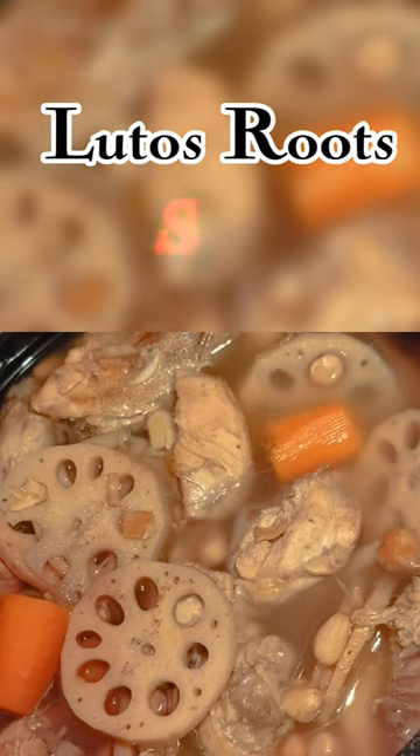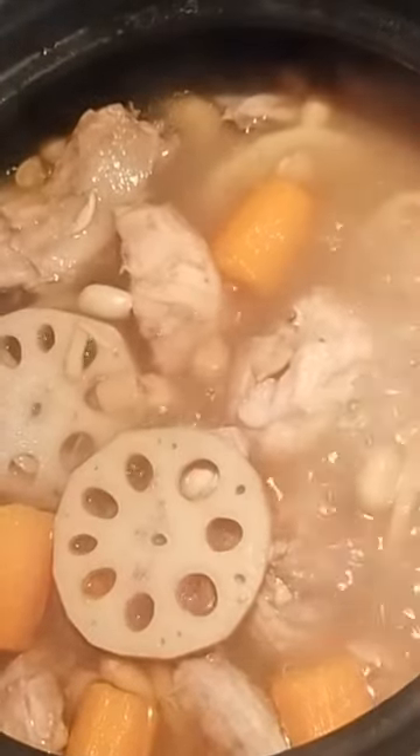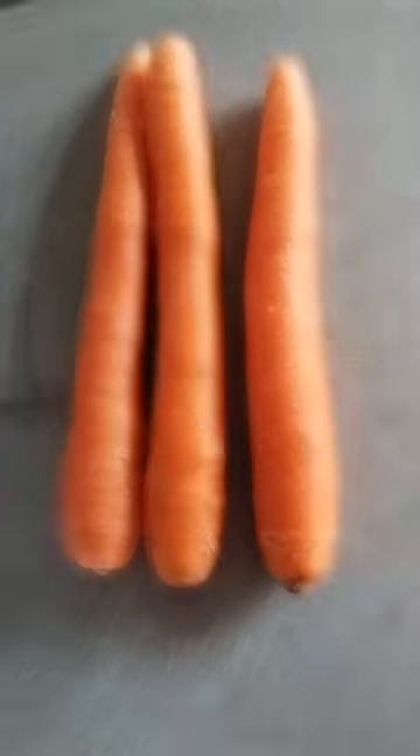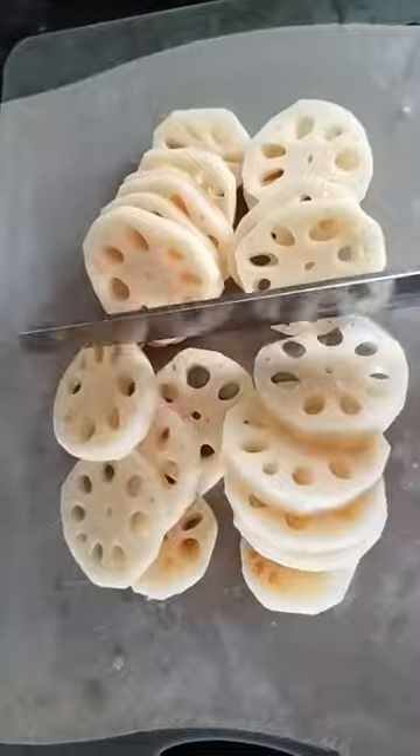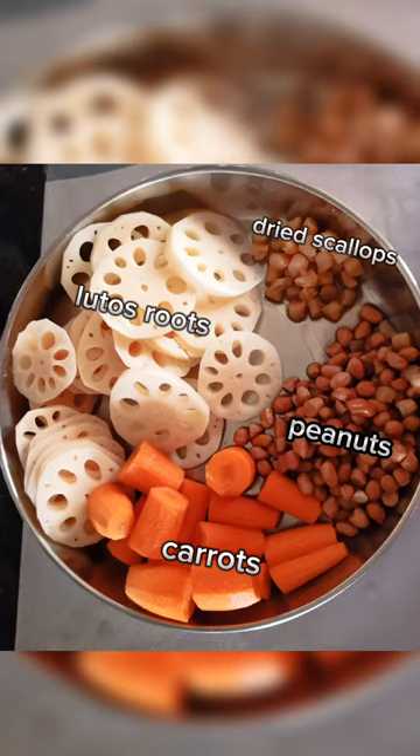Hello guys, today I'm going to cook a lotus root soup. I'm going to cut first the carrot and then the lotus roots. I got here the ingredients: lotus roots, carrots, peanuts, and dried scallops.